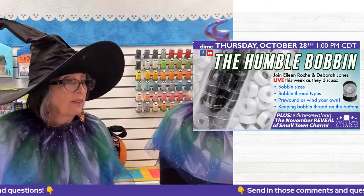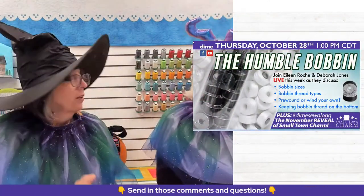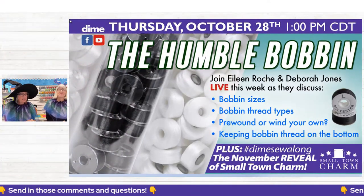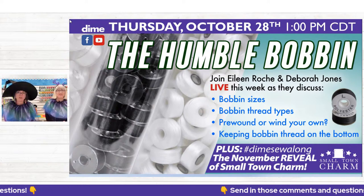We hope you'll type in the chat and let us know where you're watching from. If you have any fellow embroiderers who want to learn about bobbins, tag them and share this broadcast so they can join in the fun. So let's talk about the humble bobbin. The things we're going to cover are bobbin sizes, thread types, pre-wound or wind your own, and keeping that bobbin thread on the bottom where it belongs.